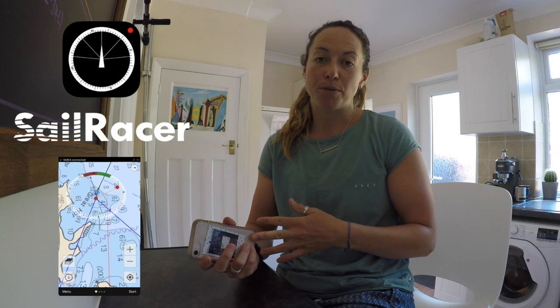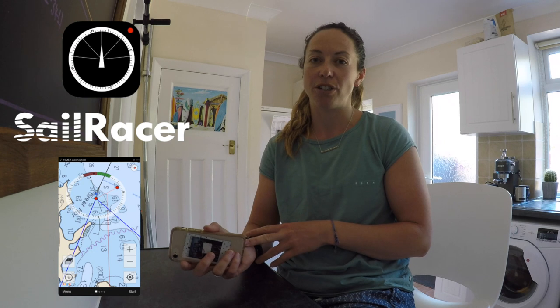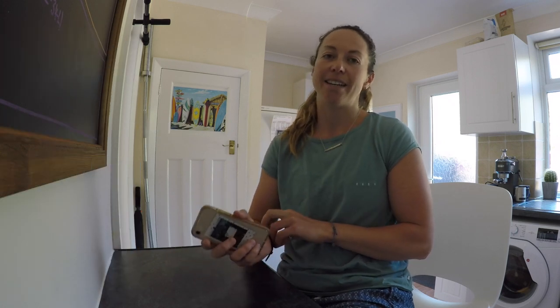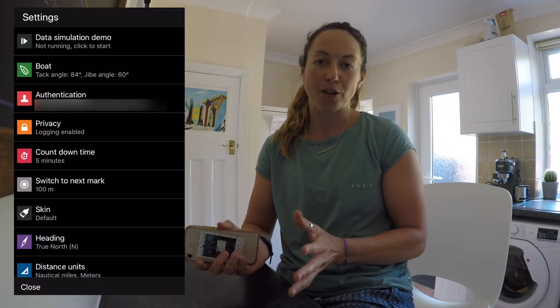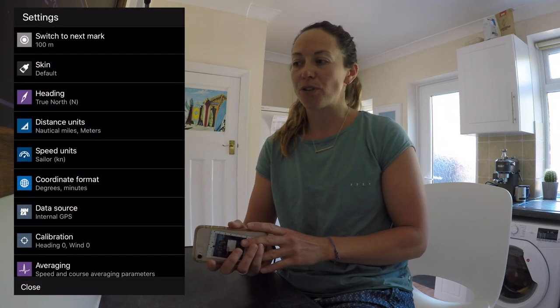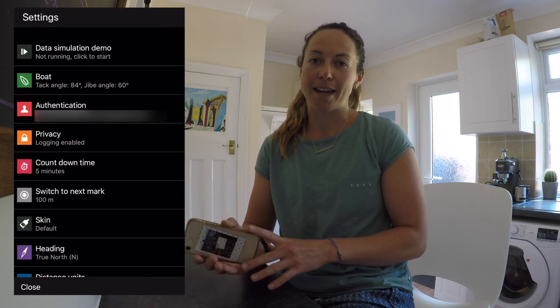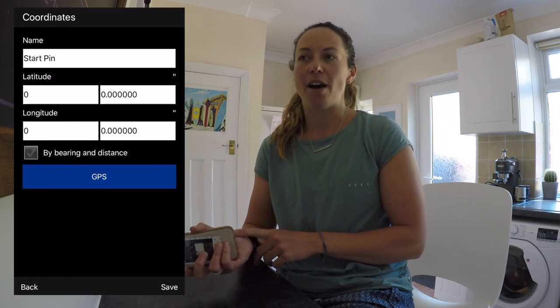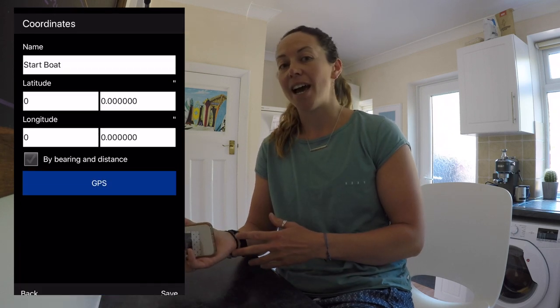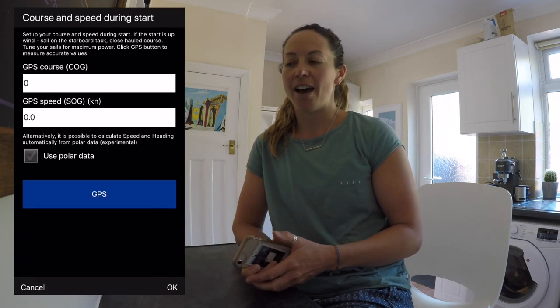Because the Sailracer app was developed for keelboats, it does have a countdown timer and will give you loads of information such as time to burn to the start, compass heading, speed over the ground — things that probably aren't that interesting in a dinghy apart from maybe as a training feature. There is a lot of information this app will give you as it's aimed at a dedicated navigator or tactician, but it might be really interesting to come in and look at all the data — see how close to the line you were for the start, and whether you sailed the most efficient course around the track.